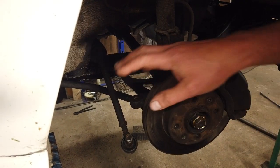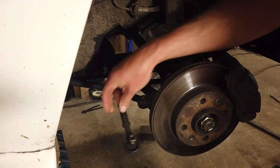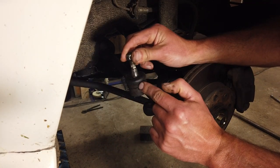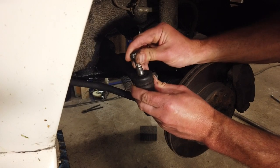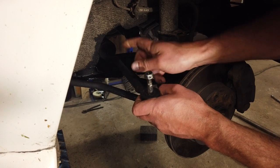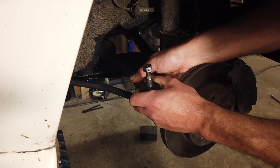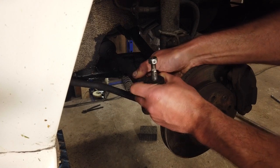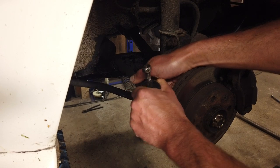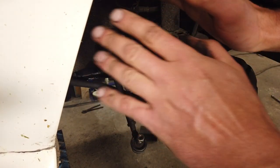I changed the bearing yesterday, so the steering ball joint is already loose from the stop. This is actually not bad, but I'm going to change that anyway. The problem is this rod and the inner joint — there is play going in and out. It's very little and I can't show it to you. You could feel it in the steering with the wheel on, but right now it's almost impossible. But we're going to change that, and I'm going to get some gloves on.